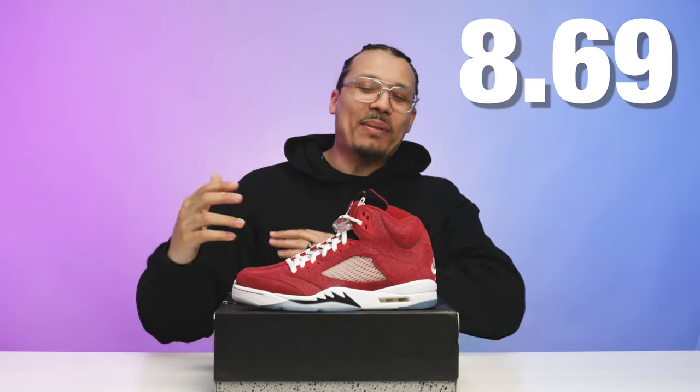I'm going to give these an 8.69 out of 10. I think this is an amazing shoe and a really dope addition to the collection. Yes, there are other general releases that might be better than these — not every sample or PE is the best sneaker ever, and we always have to remember and consider that — but I really like these a lot.